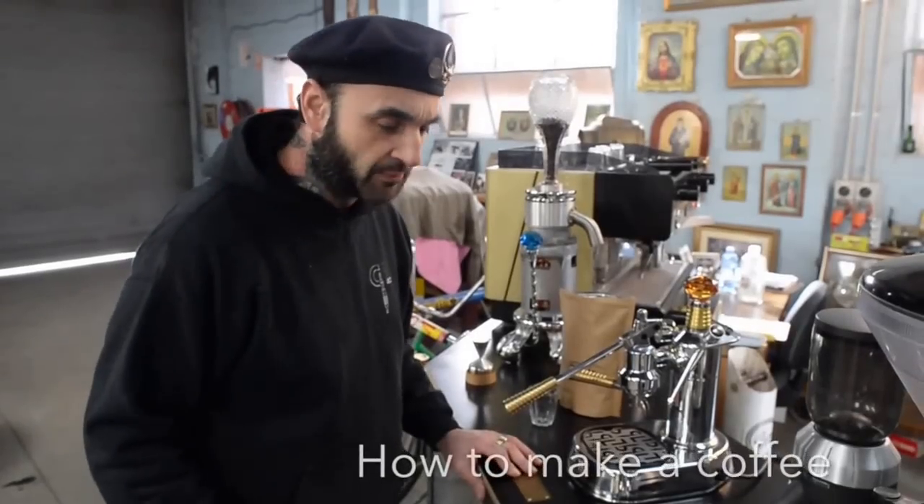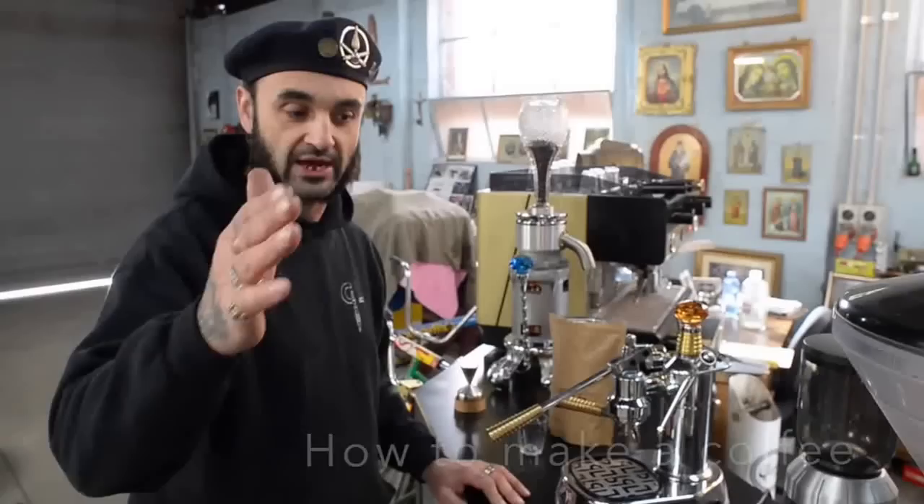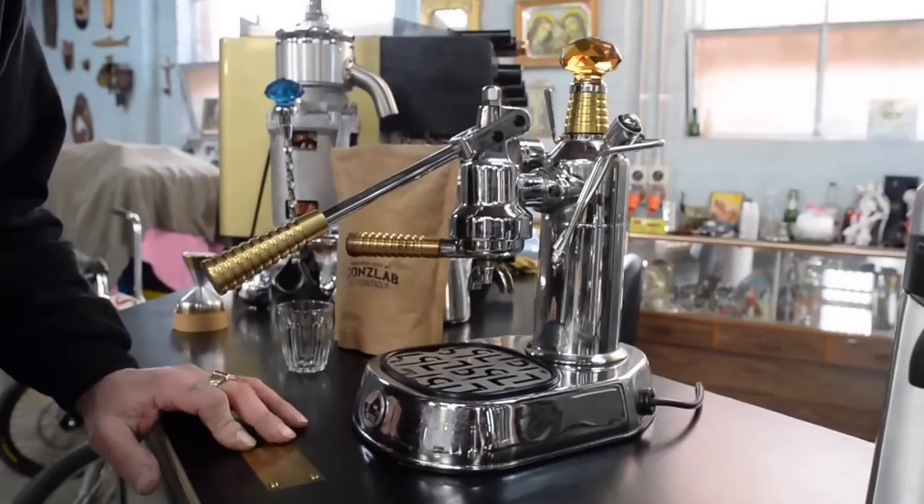I'm going to show you people how to make a coffee in a La Pavoni my way. Not saying it's the way, but this is how I make a nice coffee in a machine like this.